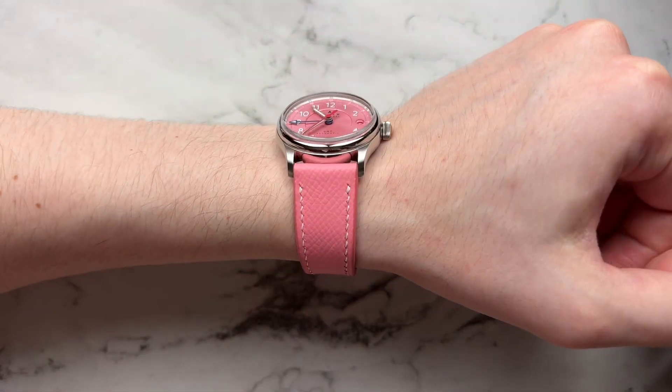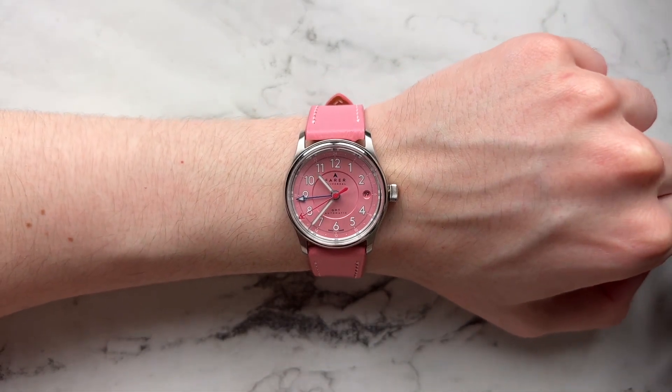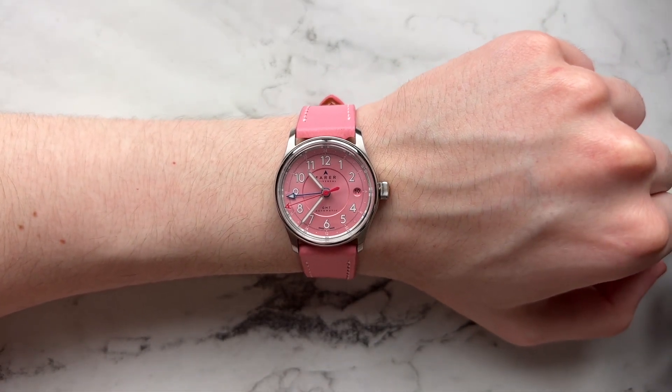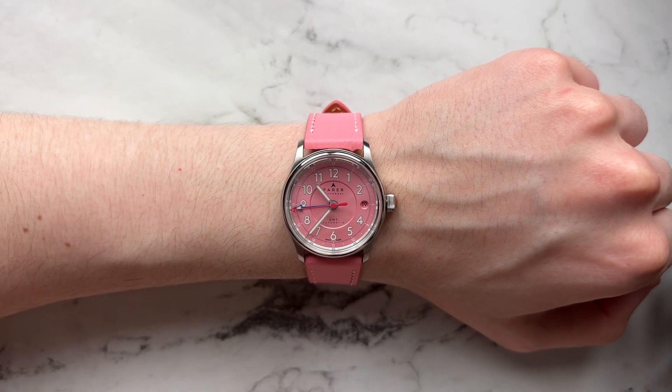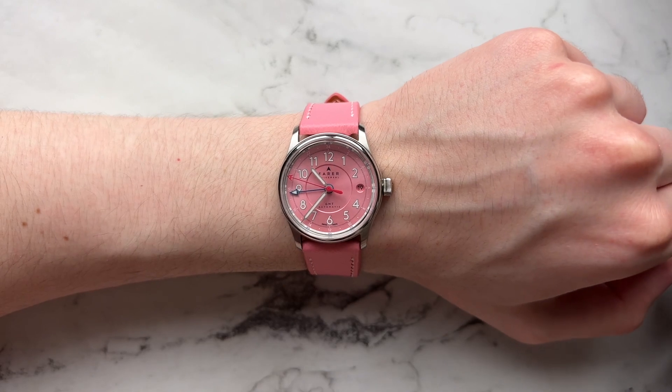Let's get it on the wrist. It's kind of like the strap that Farer was supposed to make for this watch. Really cool. It definitely makes it very pink, and I think it looks really good on it — especially if you're not afraid of pink, it looks awesome.